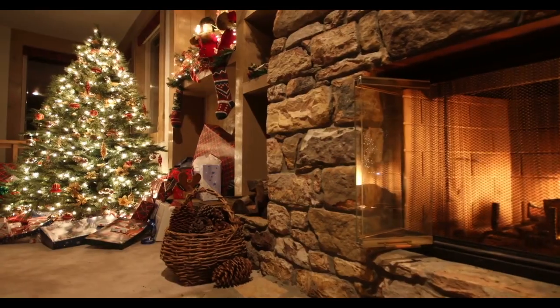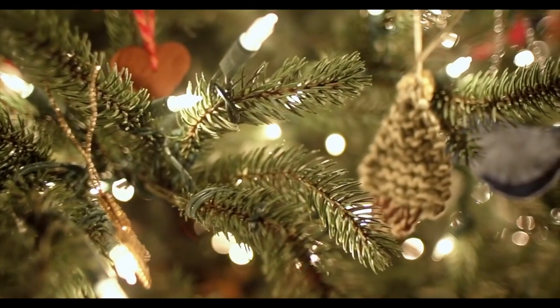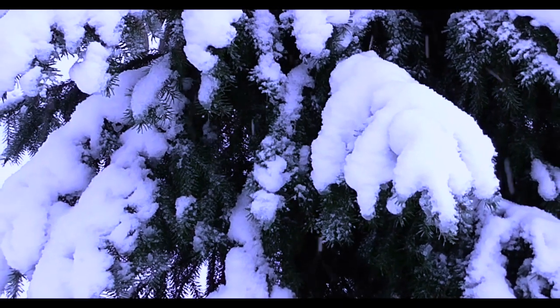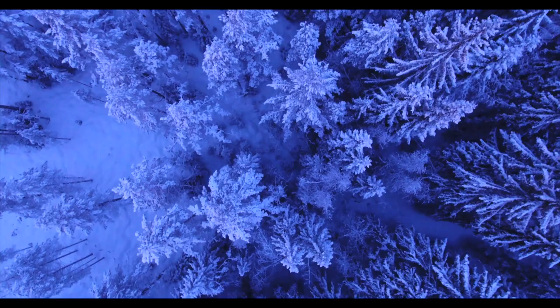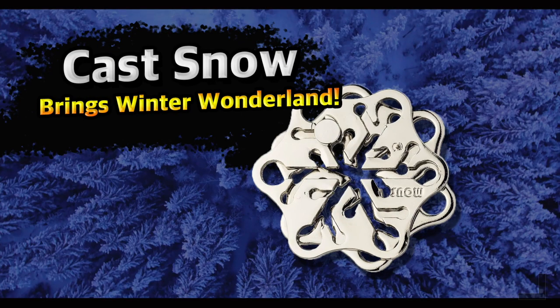Hello puzzle lovers and welcome to the second video of the holiday season of Beats and Pieces. What comes to mind when you think about Christmas? I will say Christmas tree, Santa Claus and snow.